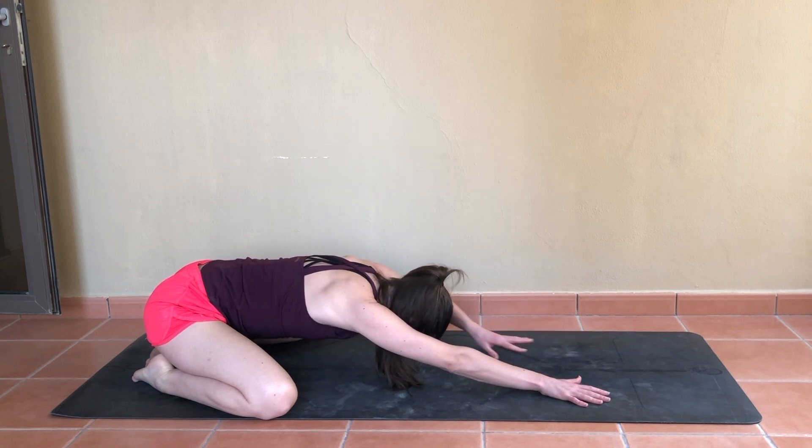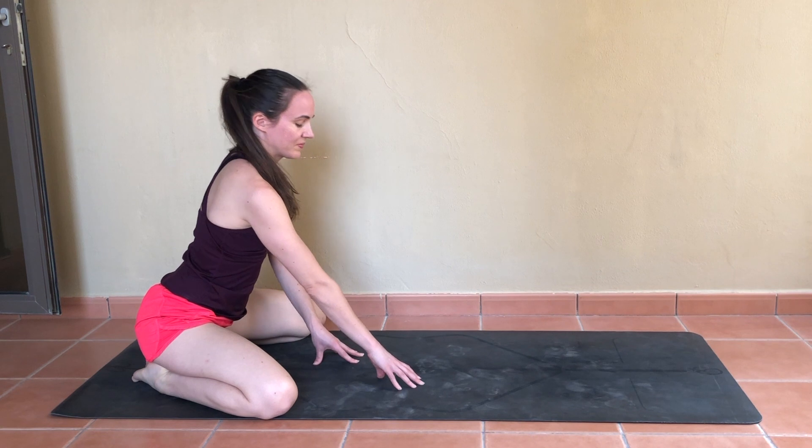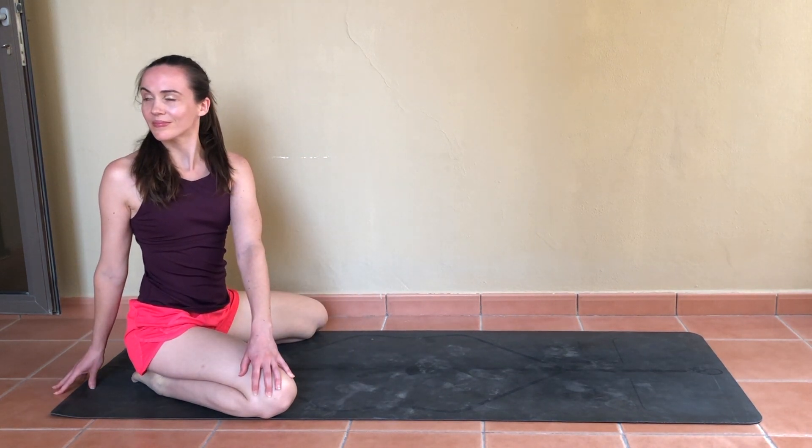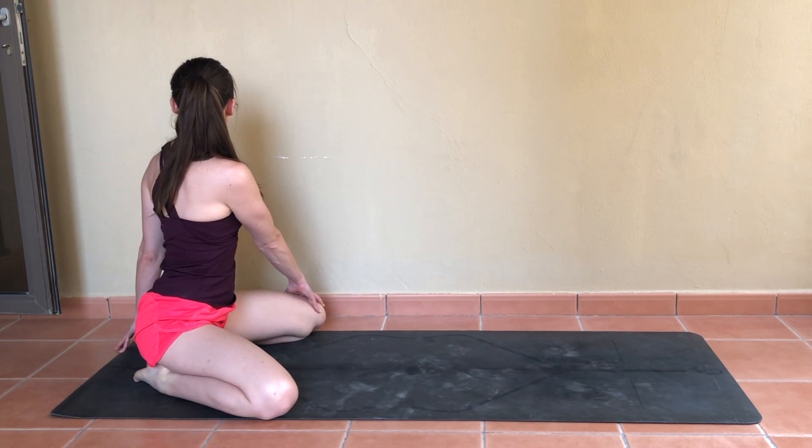Let's walk the hands back up, keeping the knees open as they are. Take a gentle twist towards the right, looking over that shoulder. Keeping the crown of the head tall as you switch sides, maybe placing the right hand on the left knee and looking over the left shoulder.